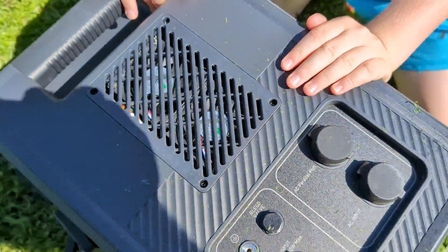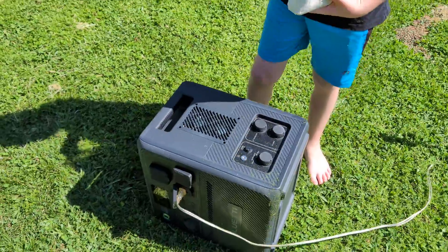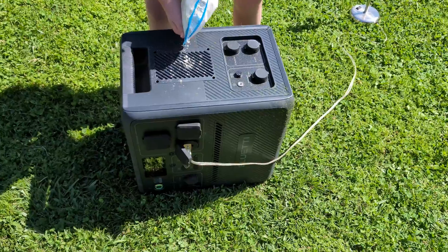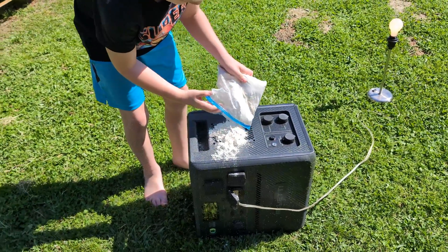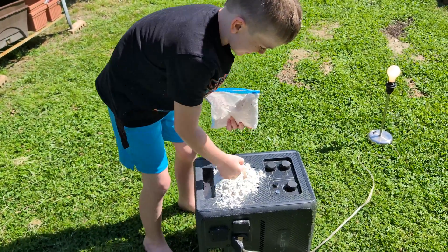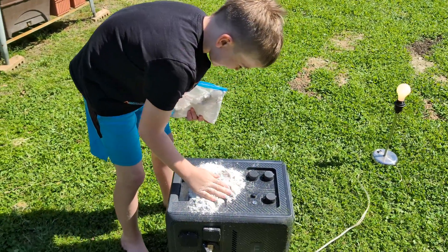There are two fans on the side, so go get the flour and go ahead and pour it in the fans. OG, just man, just go — get after it. Work it in there, because then we're gonna wash it out and see if it works. Don't try this at home.